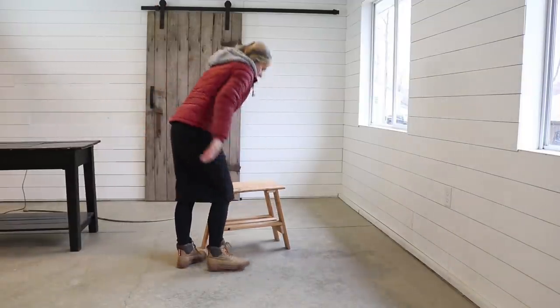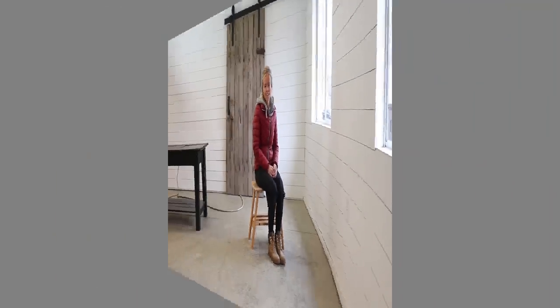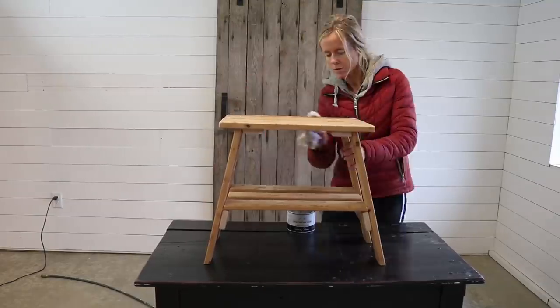Here's the real test! I'm giving this piece a coat of Annie Sloan Pure Wax just to protect it from any moisture and give it a nice smooth surface.